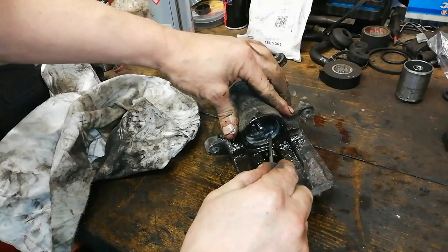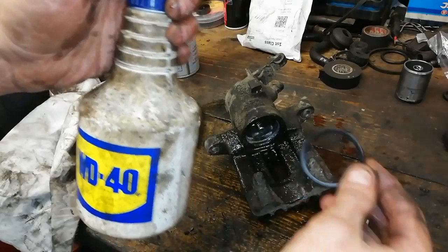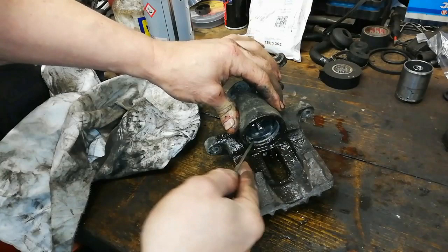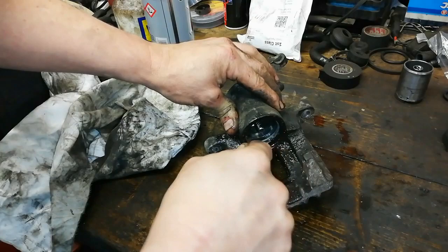But WD-40 will swell the seal if you leave it in there. So by all means you can use it in the cleaning process, but the last thing you do is use brake cleaner, give it a blow out. We do need a bit of lubrication to assemble this but we're going to use silicone grease — silicone base grease will not make any of the rubber components swell.